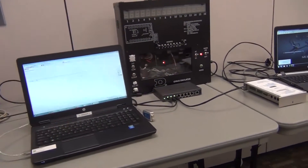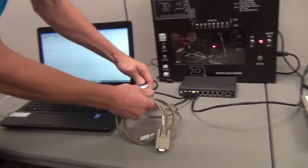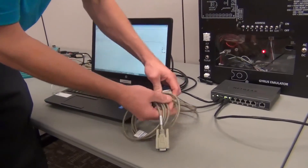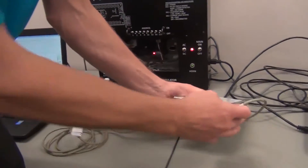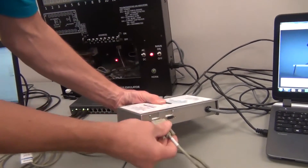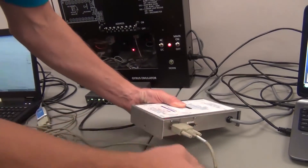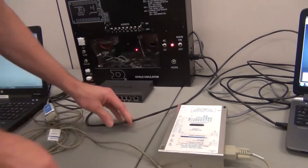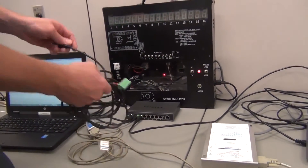We'll connect that with a standard 9-pin serial cable, and we'll want to connect that to J1 of the signal converter. Then we'll connect our signal converter to our scoreboard.